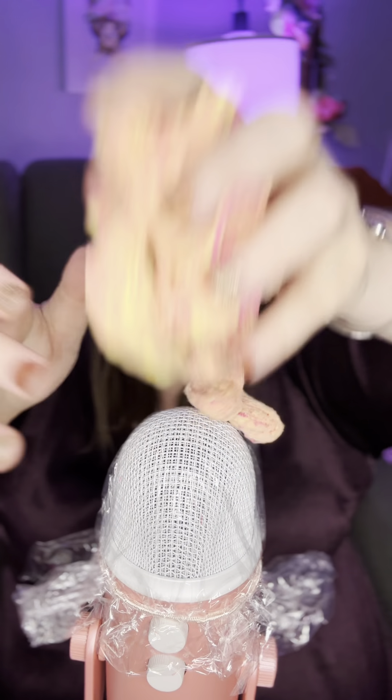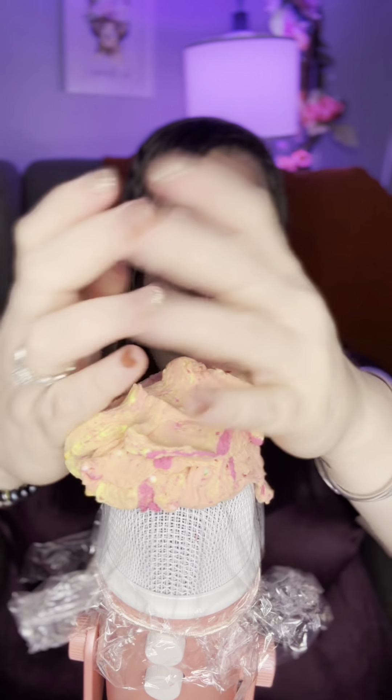It stretches for days. Until next time, bye!